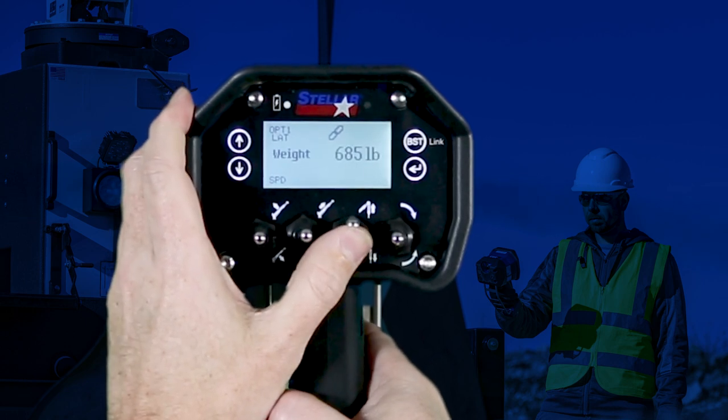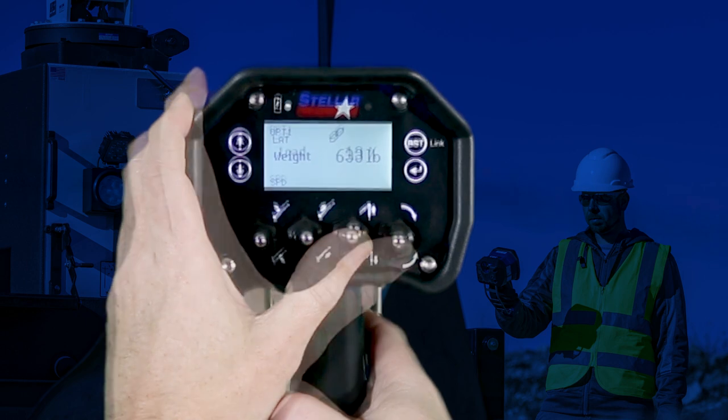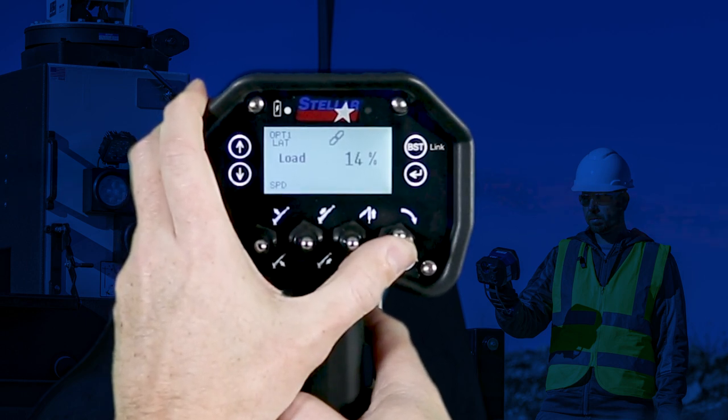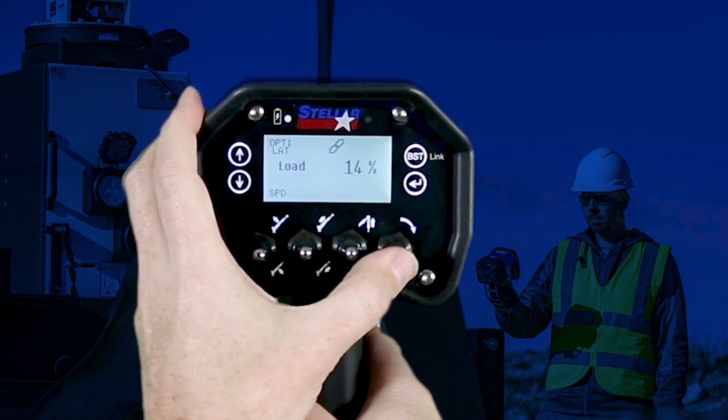While operating the winch, the weight of the attached load is displayed. If the rotation switch is toggled, or likewise if no switch is toggled, the percentage of current load compared to the total capacity of the crane at that pick radius is displayed.